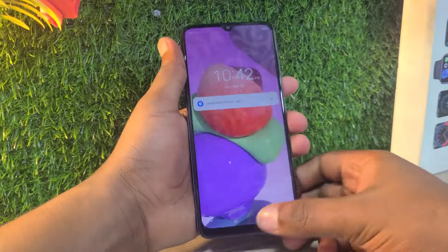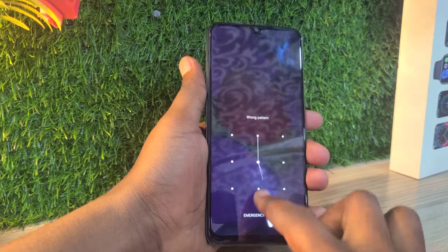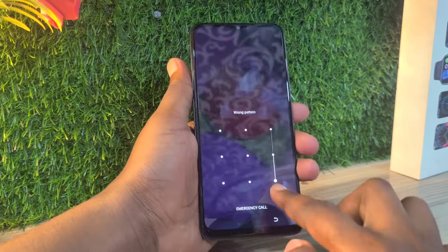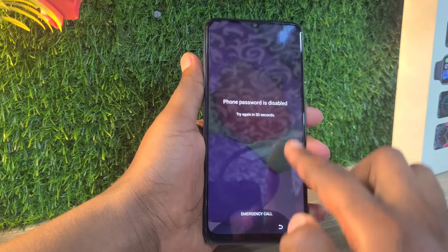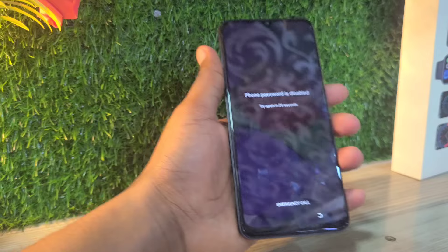Welcome back to my YouTube channel. Today I'm going to be showing you how you can hard reset your Tecno Pop 7. If you have forgotten your password, your partner changed everything, but you want to remove it and you don't know how — I'm going to be showing you simple steps.